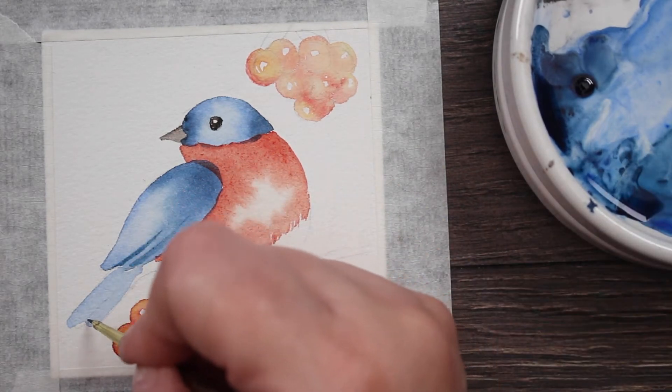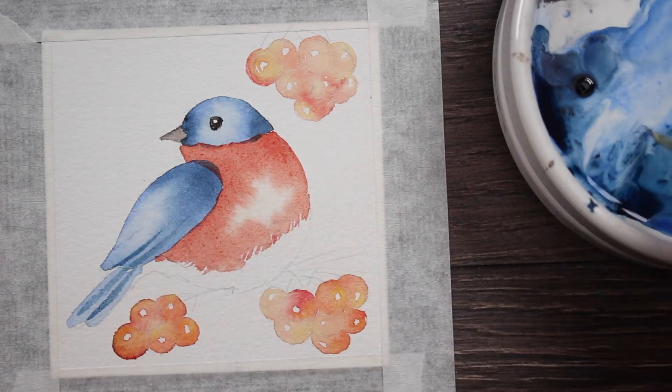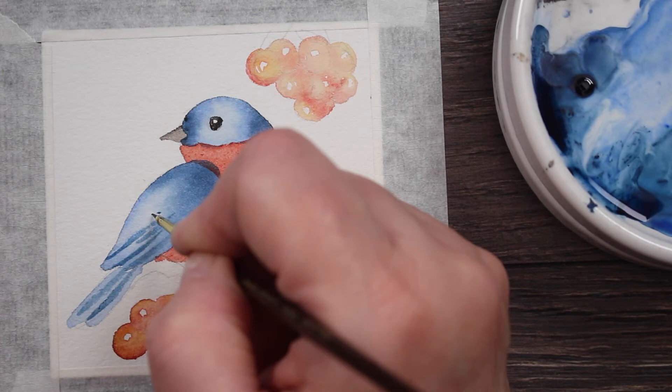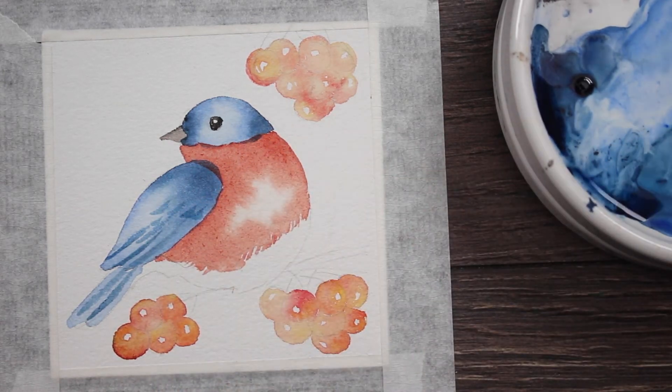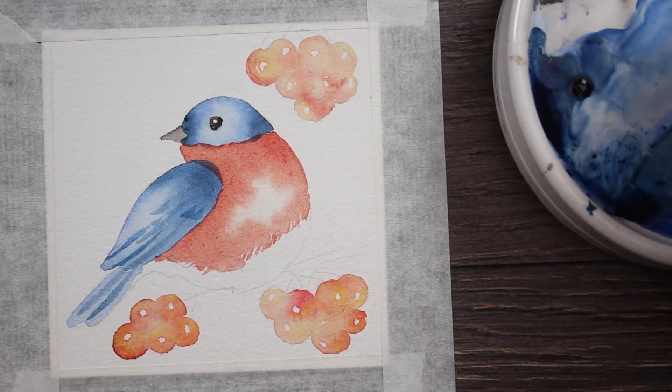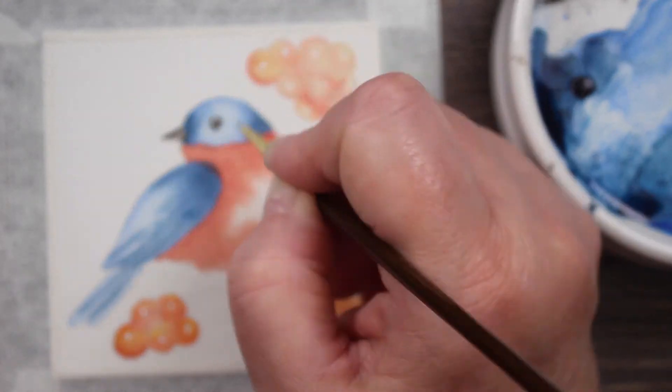I'm just dipping back into that blue mixture we made earlier and drawing in a few details. We're not trying to draw a really realistic bird — we're just doing a little stylized bird, adding a few feathers here and there and just trying to add a little shadow onto his beak.